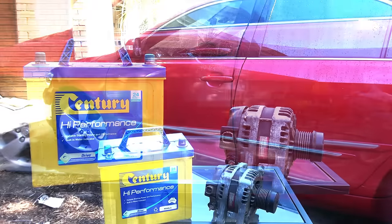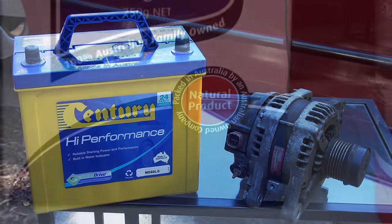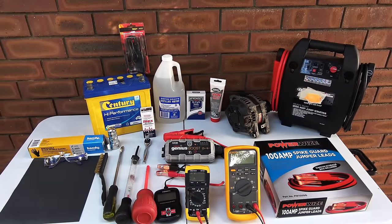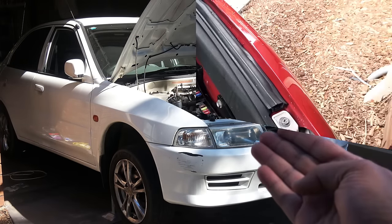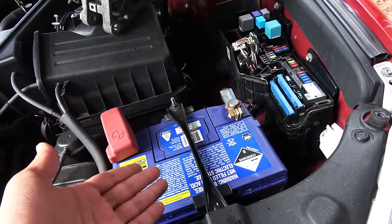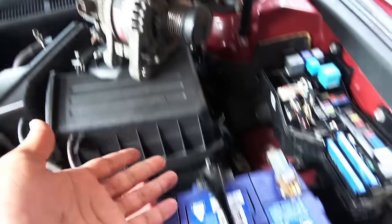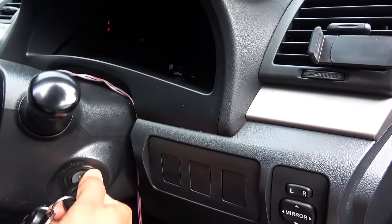Hey guys, today I'm going to show you how to tell if your car has a bad battery or a bad alternator. This video is going to be a two-part video — in part one we're looking at the battery. Every car has a battery and an alternator. The battery is the main power source for your car, and the alternator is there to produce electricity to maintain the charge of the battery. Every time you start the car, the first thing you need is a good battery.